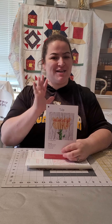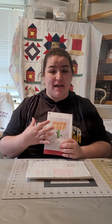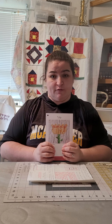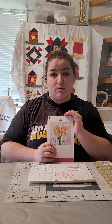Hi everyone, my name is Jackie with Heartland Quilting Company and we are getting ready to do the cutting instructions for the tulip block. I'm going to show you how to cut the tulip block.